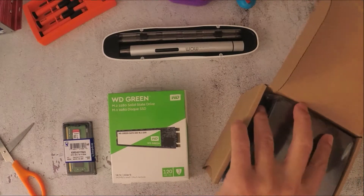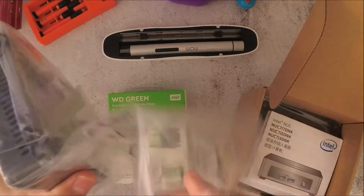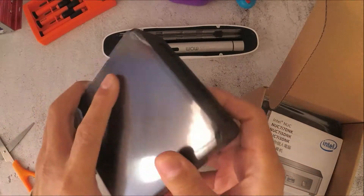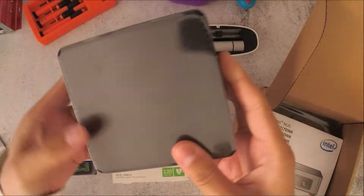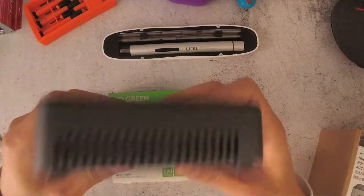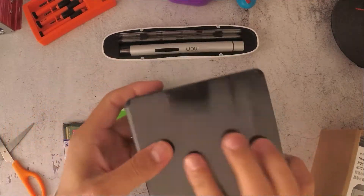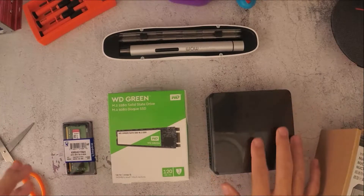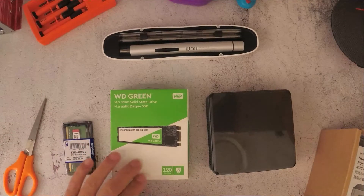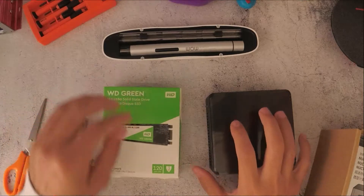This is a slim Intel NUC, it's very thin as you can see. The idea is to install these at locations where the area or spacing may be a problem, so it's very small. I'm going to show you how to install the memory and the solid state drive into the Intel NUC.